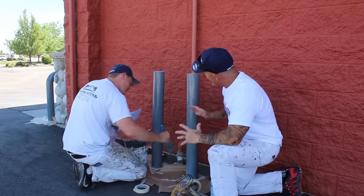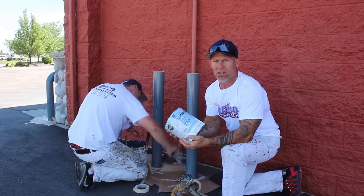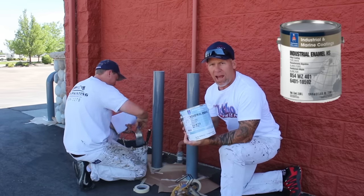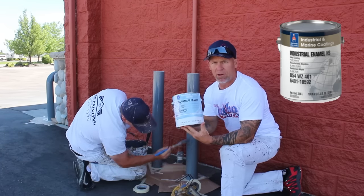We're out at a gas station painting all the posts, and we're using an all-surface enamel — an oil-based enamel. These posts have to be highly durable and high gloss, and they're the actual Chevron color. We're using a protective and marine coatings product from Sherwin-Williams industrial enamel high gloss.